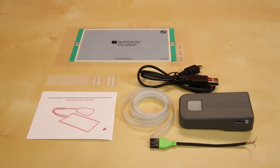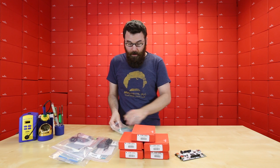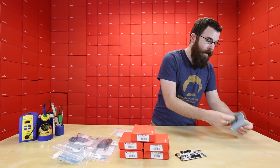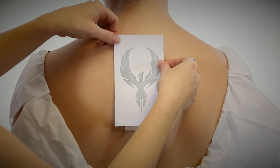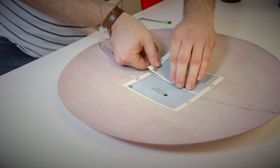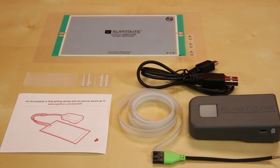First up, we've got a lot of new kits for Elastalite. Elastalite is this flexible electro-luminescent panel that is really good for wearables or e-textiles. They come in these panels that look like that and they are flexible. We have 10 different kits — five different colors of the 3-inch by 5-inch, and five different colors of the 2-by-2-inch panels.